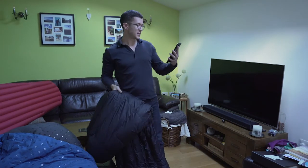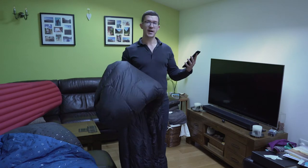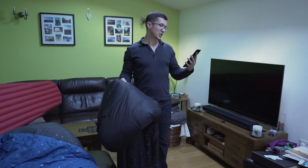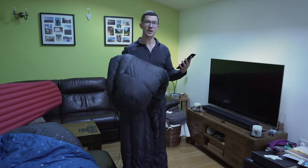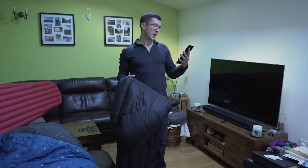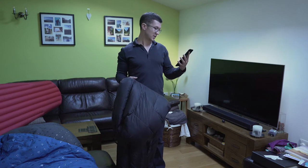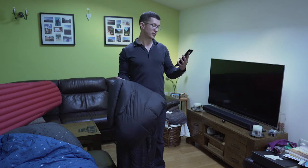Moving on to the Enlightened Equipment Revelation — this is the long and wide version with 950 fill power down, chosen to keep it as light as possible. It has a comfort limit of minus 6 degrees Celsius (20°F), the 20-degree version. It weighs 656 grams (23.16 oz) and cost £340 including import duty and delivery. Not the cheapest, but by far the lightest of the three.